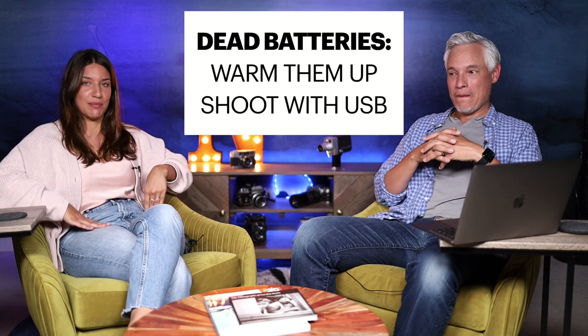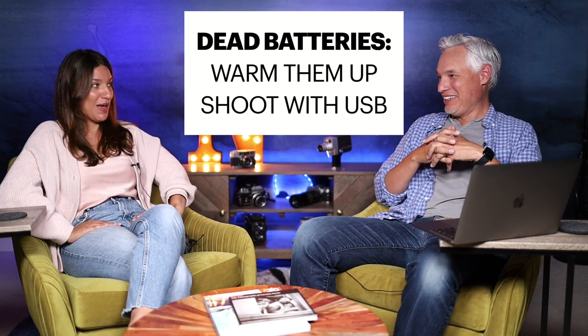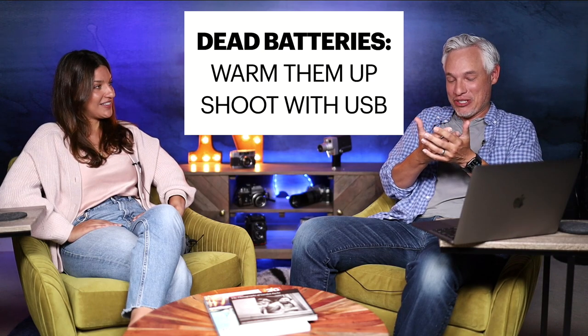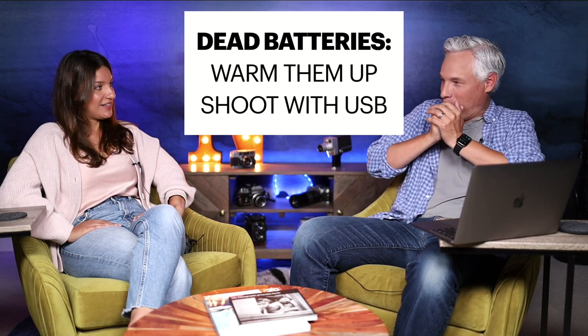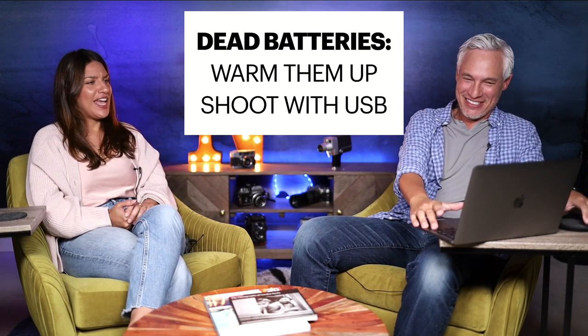I've also been on cold weather shoots where I put batteries in my pockets to let my body warm them up when they die, then swap them out when they're warm again. And I've had to charge my battery via USB-C in the car on the way to the shoot because I forgot to fully charge it the night before.